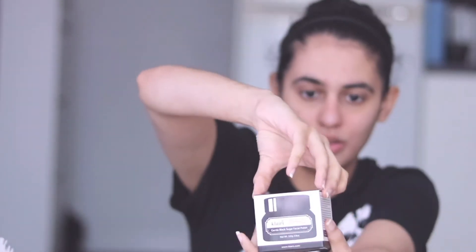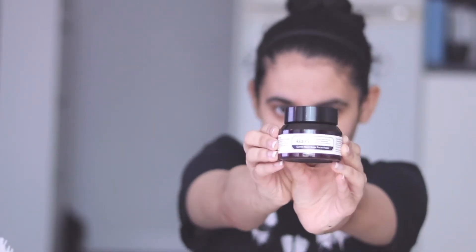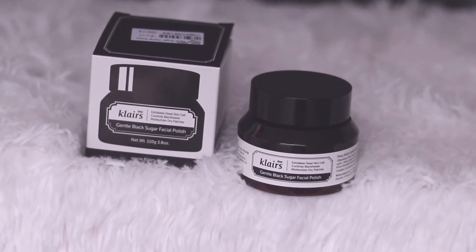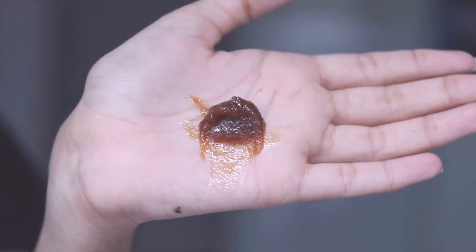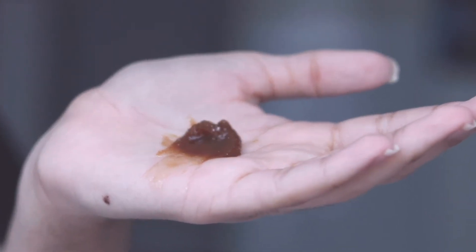Moving on to Step 3: exfoliating. It goes without saying, but please do not do this step every day — maybe twice or thrice a week. I'm using Claire's Gentle Black Sugar Facial Polish. Being an absolute idiot that I am, I tried tasting it — take my advice, do not do it, it is just weird. This step will help clear blackheads and dead skin cells from your face.